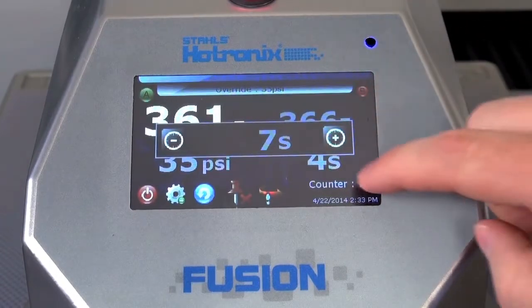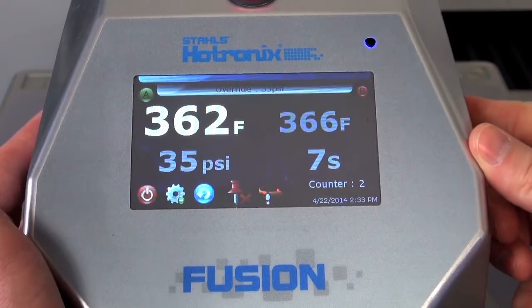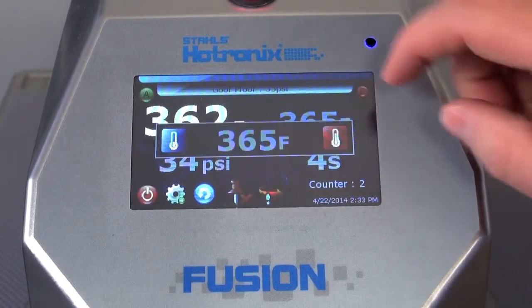Time, temperature, and pressure are fully digital and adjustable. Each station can have its own time and pressure settings, while both stations should share a common temperature for best results.